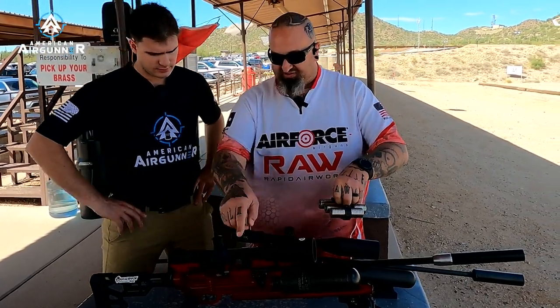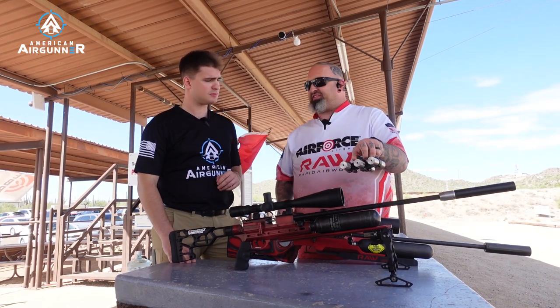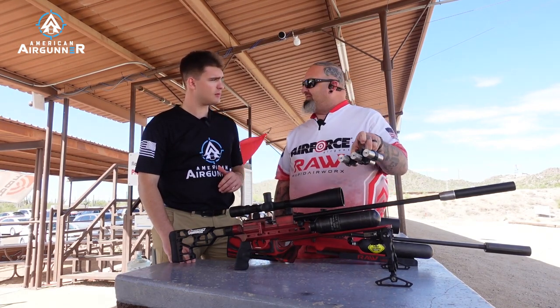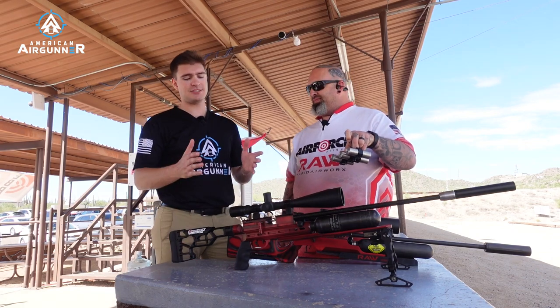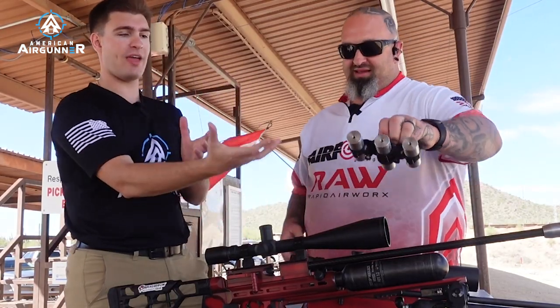Even if you put the weights on each side and hang the one in the center, same concept — it wants to stay centered. It just makes the shooter's life that much easier. And I'd imagine it also prevents you from shanking it left or right too, because you have all that weight hanging at the center of the gun.